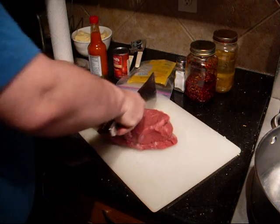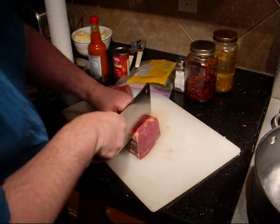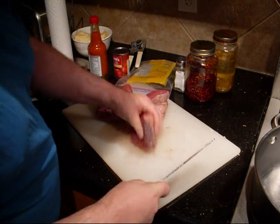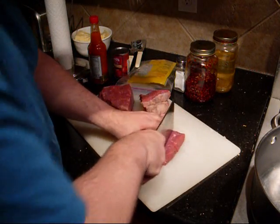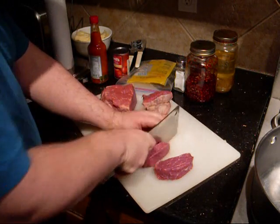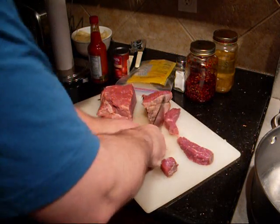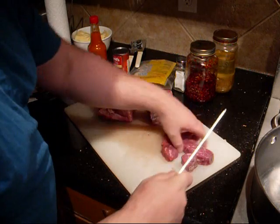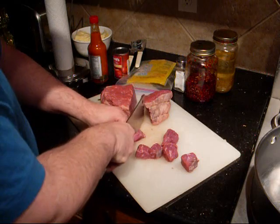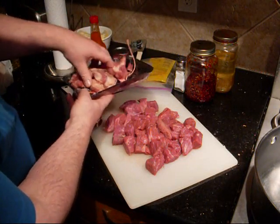Just start chopping. I'm looking for around this size — about an inch or so squares. I'll just do one piece for you quickly. They don't have to be perfect; it is chili and these will break up by themselves as they tenderize, so I wouldn't worry about it too much. The trim is done — this is how much is going to be going in the garbage. Not too bad.